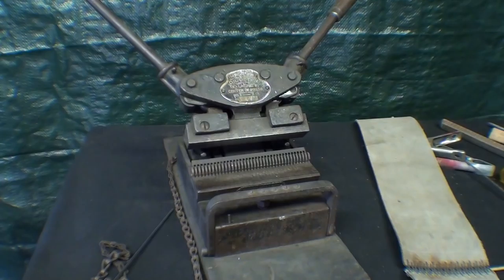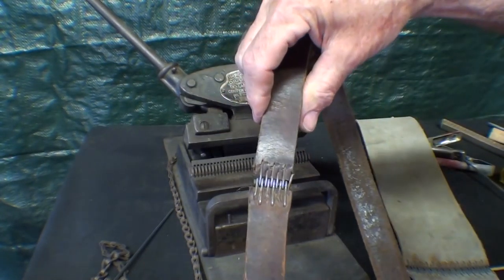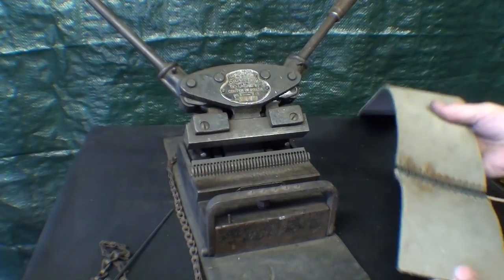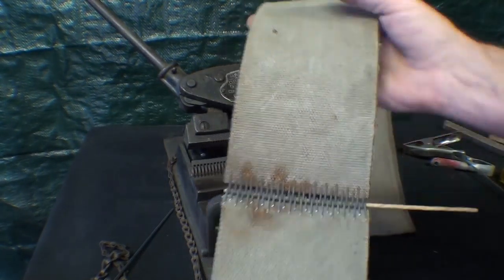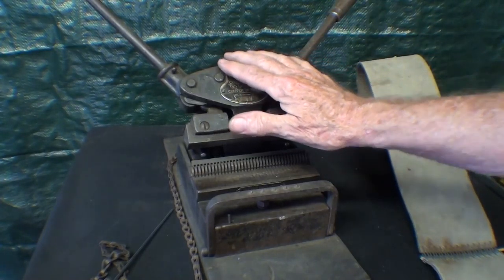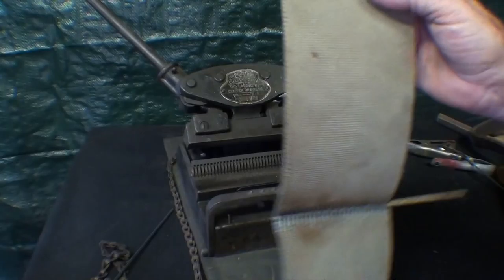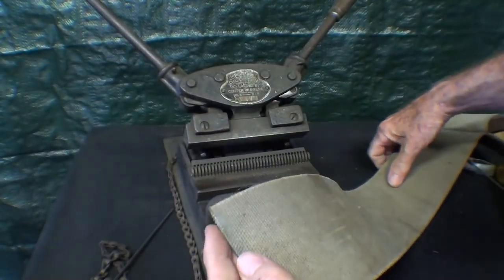This video is a shortened version of how to use the clipper belt lacer and to lace a belt. This is going to be a short one — I'm going to call it the ADD edition. This is a number three clipper belt lacer, this is a four inch canvas belt, and I'm going to install lacing in here.